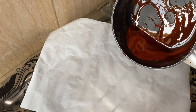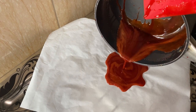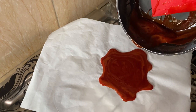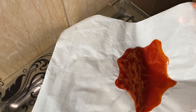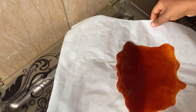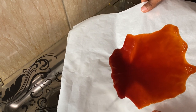Pour the syrup on a piece of parchment paper, then let it sit for a while before you spread it.